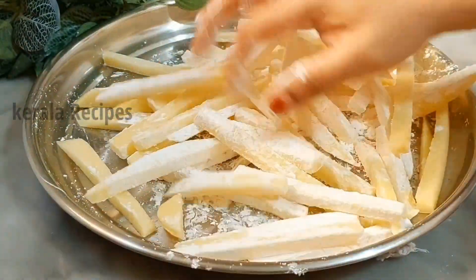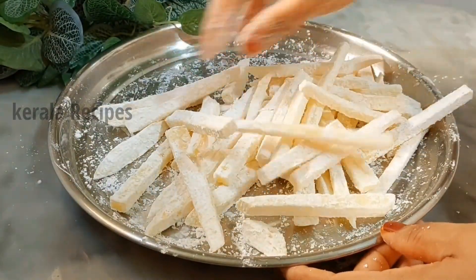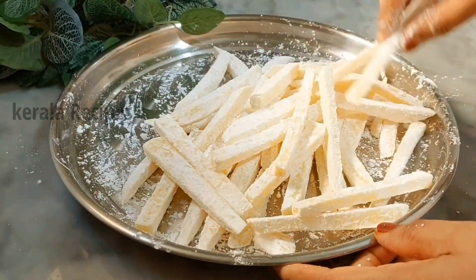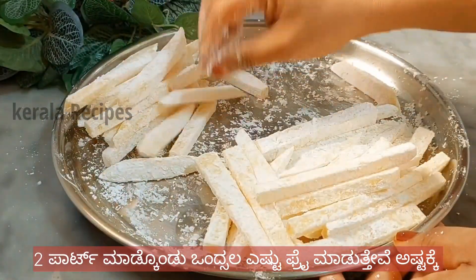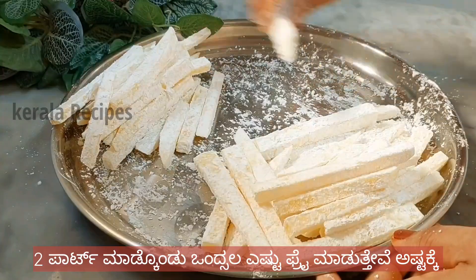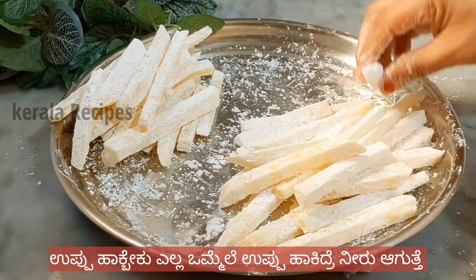Let's put a good mix as well. You can get the corn flour in the pan. Let's use the corn flour — this is the first fry.